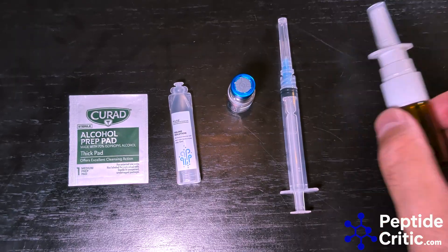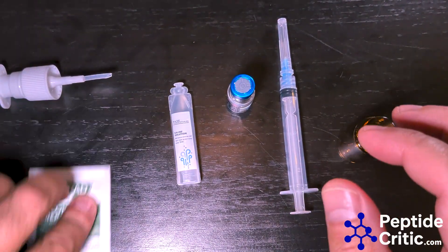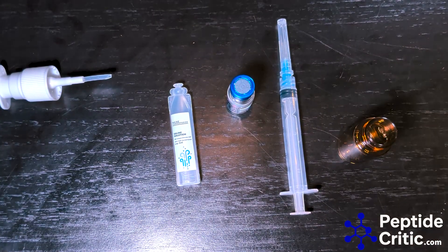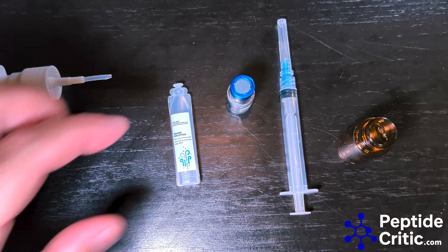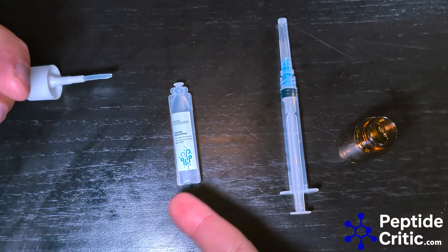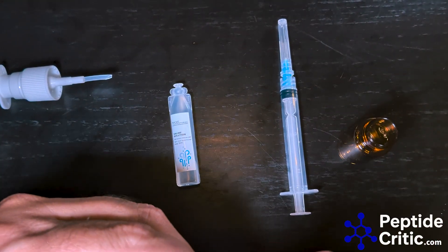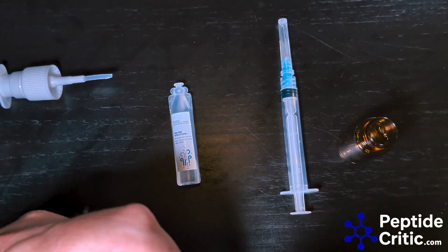So the first step is very simple — there's no magic here. You want to take your peptide and clean off the top. Some people will add the saline first, some will add the peptide first. Truly, it doesn't matter — it's going to dissolve. You don't want to do it immediately though.